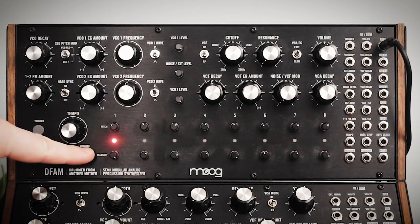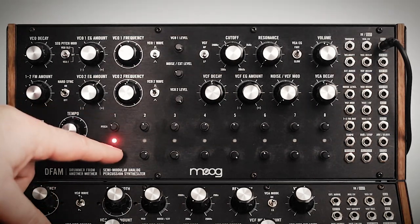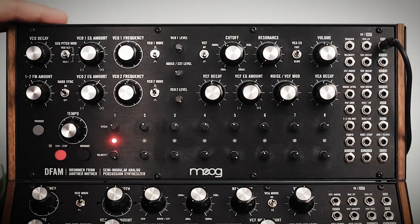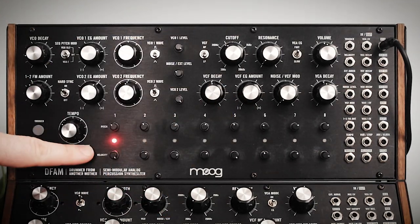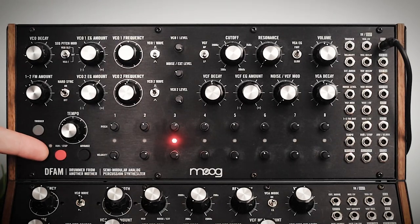You've probably seen me use these two buttons a lot. This one's advance — it just goes through each step. And this is trigger — when you push it you hear whatever step you're on. I use these a lot when I'm just trying to plan out a patch, because I like to go through each individual step and really dial it in.